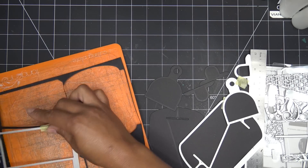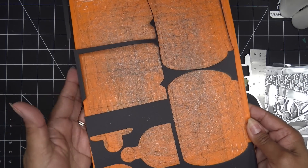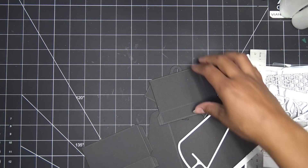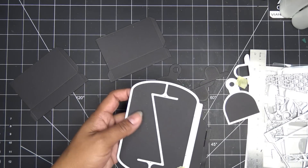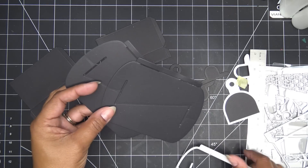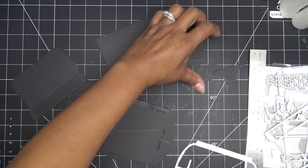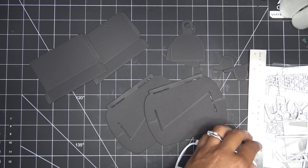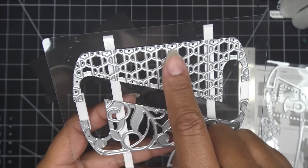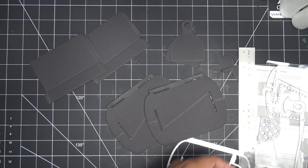I ran the two larger pieces through separately and I want to show how I got them all on one piece of paper. We have the two base pieces, two of the curved pieces, two tab pieces, two lid pieces — all cut. These flat pieces are easy to decorate. Look at these gorgeous die-cut details — the beautiful chain work on that one, and the lovely leaves on this one. I really like the look of that leafy design.